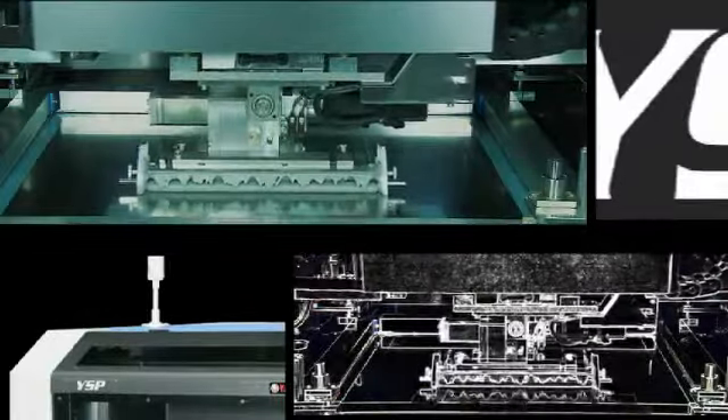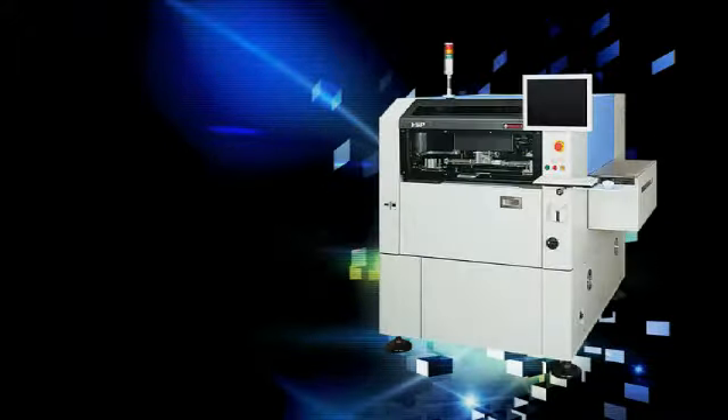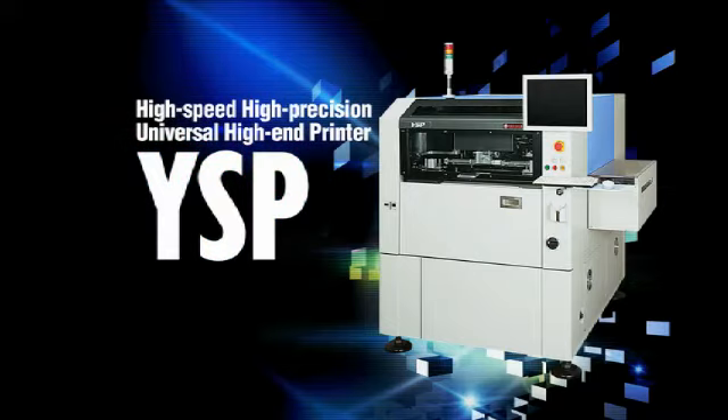A solder printer that takes print quality and productivity to a whole new dimension. High speed, high precision — the universal high-end printer YSP.